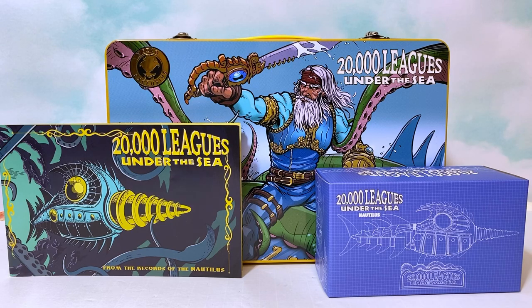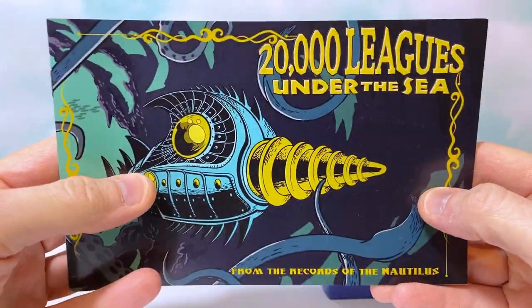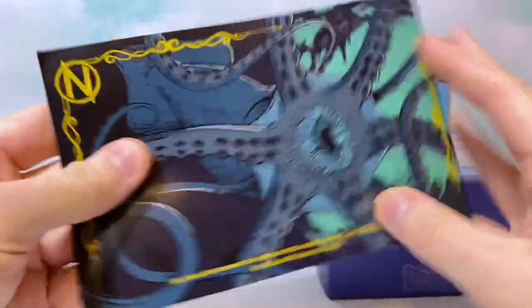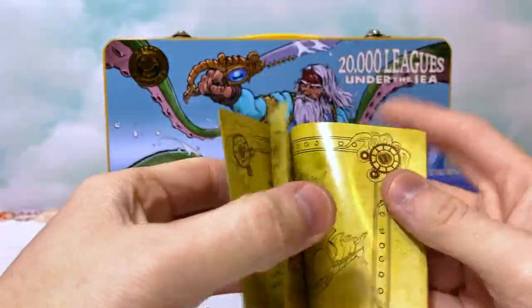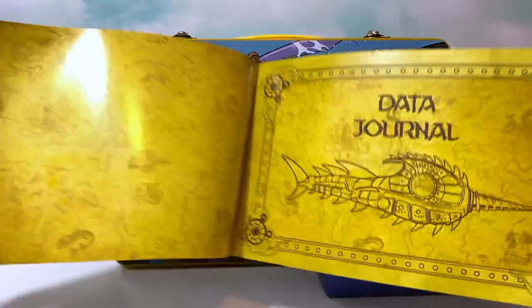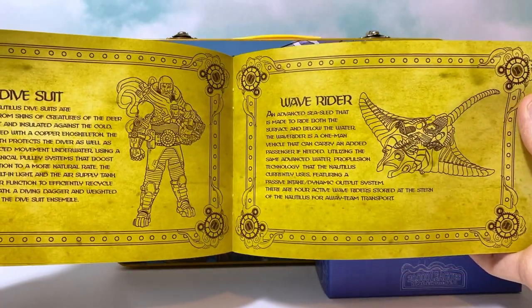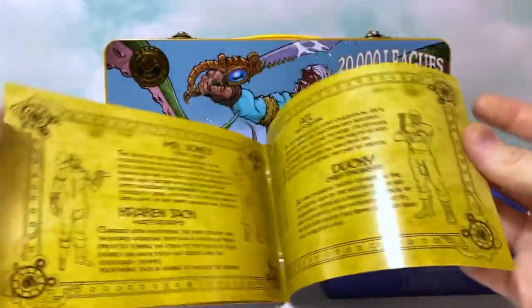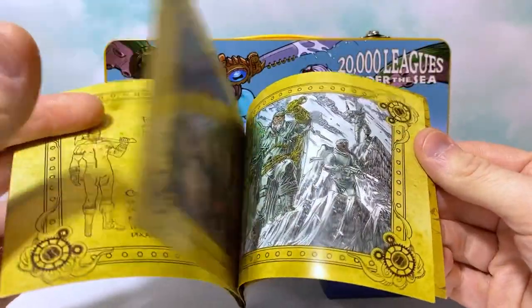You do get a couple of extra items before we look at the figure itself. One of them is this really cool little booklet. It almost reminds me of a little video game manual, like the kind you would get with NES games. It's almost like a little guide, a journal. There's even all sorts of extra information about things that at the time nobody knew were extra products coming, like the Wave Rider vehicle and the entire extra crew that it turned out was also a product coming out.